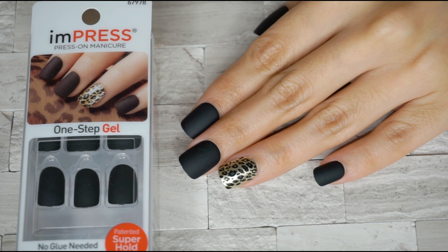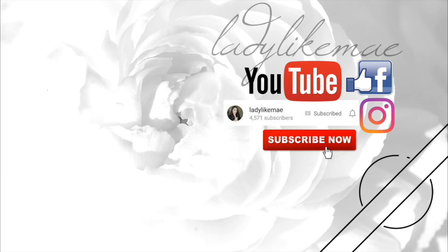Let me know what you think about this product in the comments down below. And that's it for this video. Thank you so much for watching once again. Subscribe for more. And if you find this video helpful, please give it a thumbs up. I'll see you on my next video. Bye!